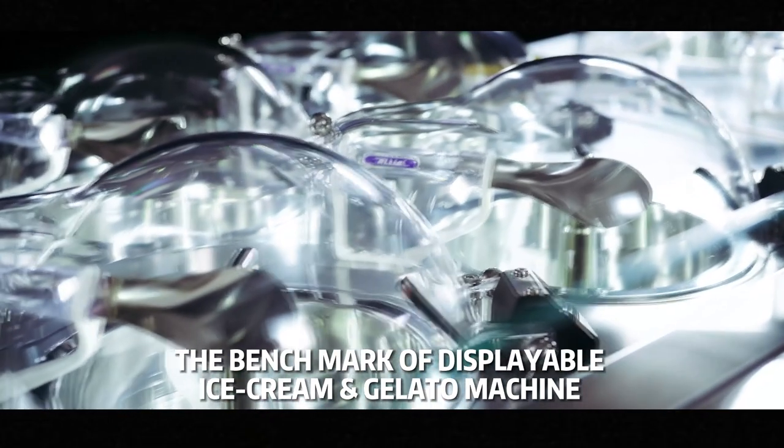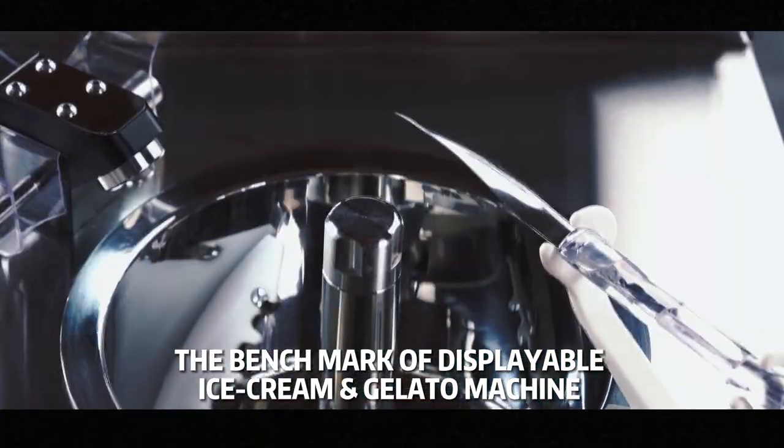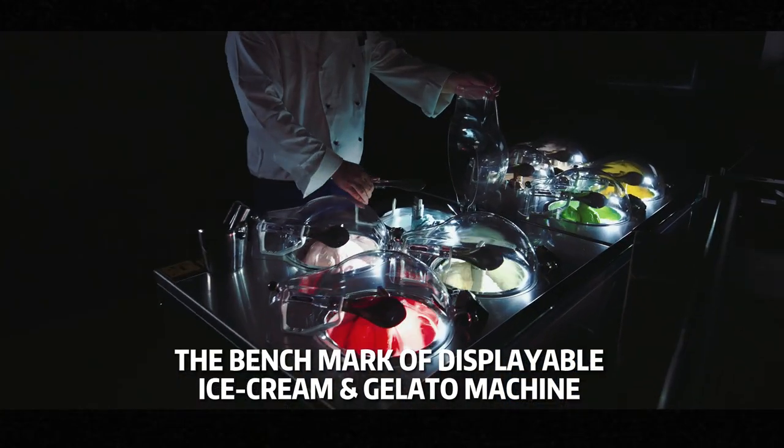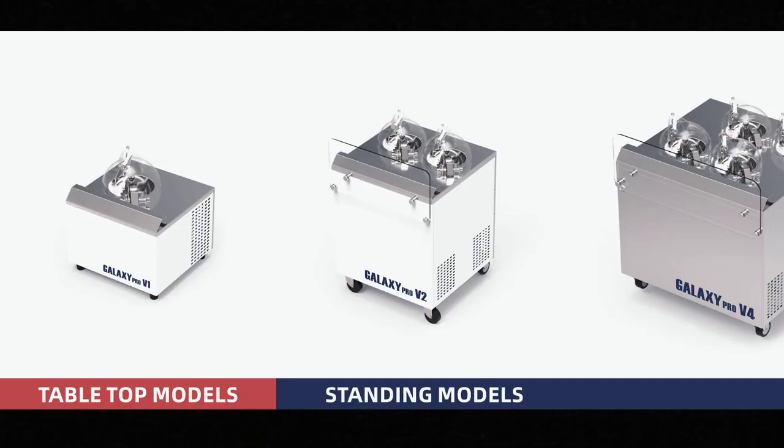Like the Mercedes S-Class, Galaxy Pro is the benchmark of its type in terms of innovative design, remarkable technology, top reliability, and highest market share with excellent global reputation. Galaxy Pro is diversified and modular.